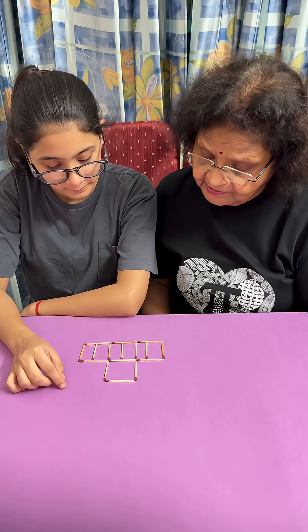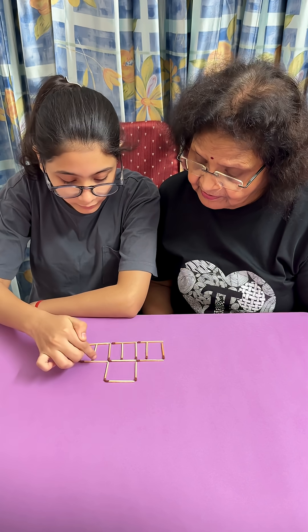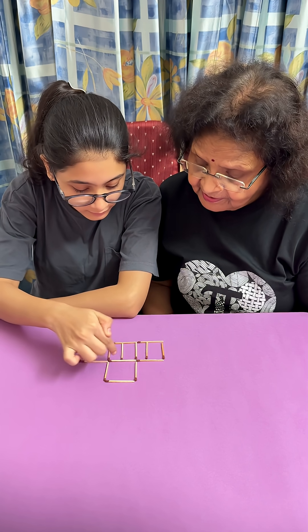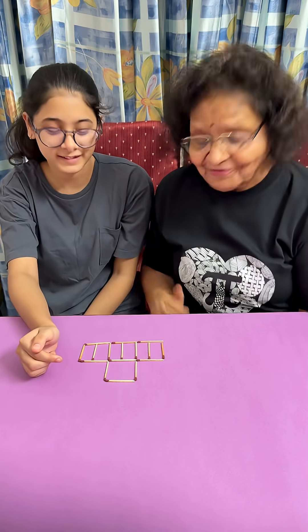How are they 6? They are 1, 2, 3, 4, 5, 6. And they are all equal also. Very good.